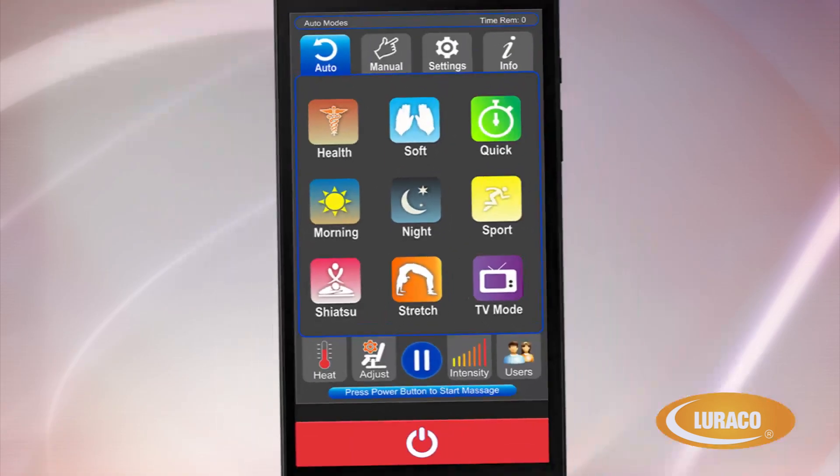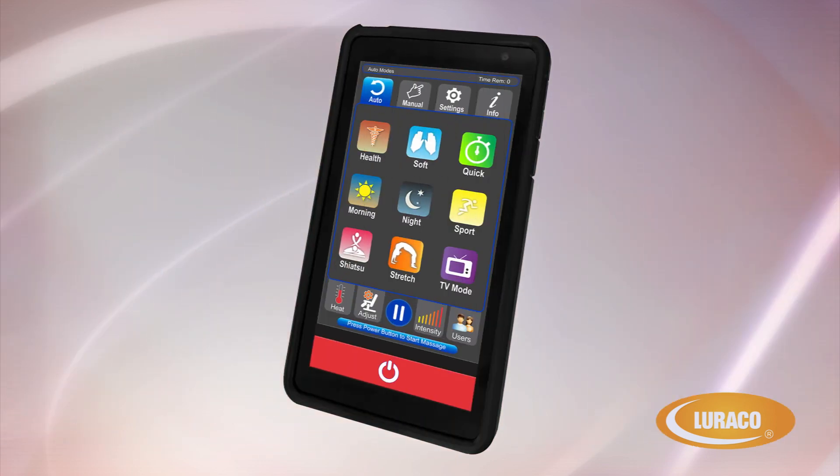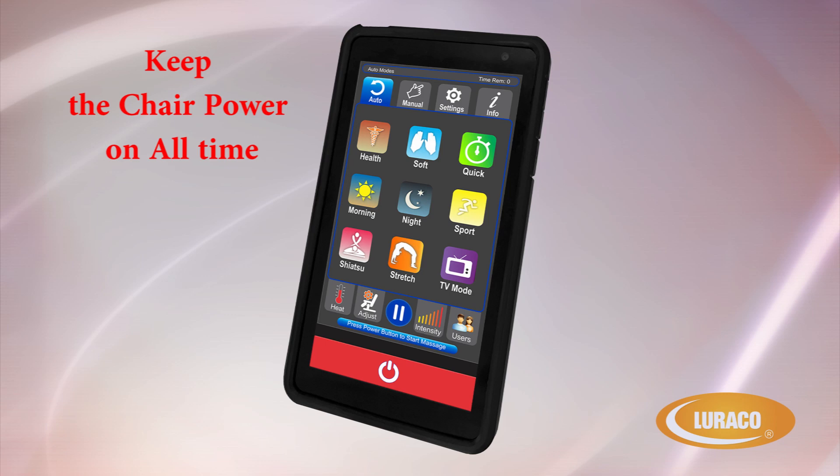The Loraco Model 3 Hybrid SL has a patented and improved wireless touchscreen keypad that is very user friendly and easy to understand. If you know how to use a cell phone, you will love the ease of using the Model 3 Hybrid SL Wireless Controller. Please keep the chair power on at all times to keep the wireless controller charging.